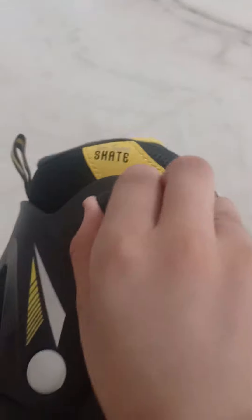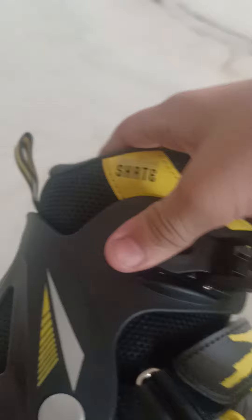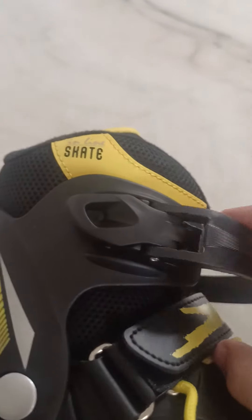Guys, if you want to keep the skates tight, you can open it here, and just close it up. And you can keep the skates tight and close it in the middle.